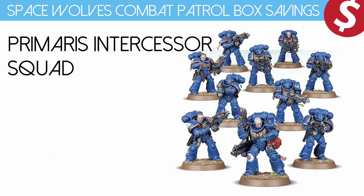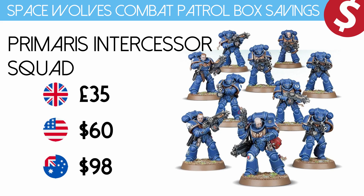Then we've got the full 10-man Primaris Intercessor kit that you can get on the shelves. It's £35, $60 US dollars, $98 Australian dollars.